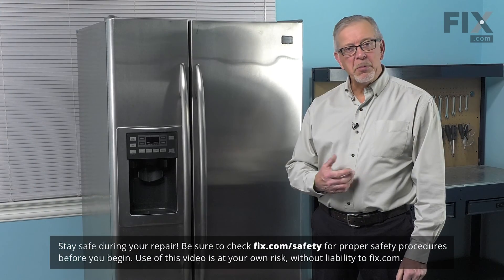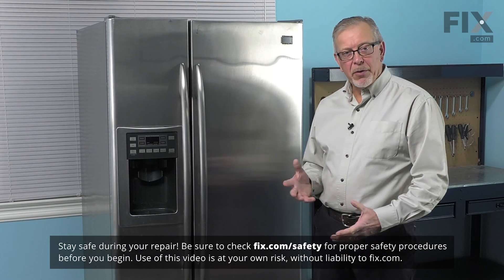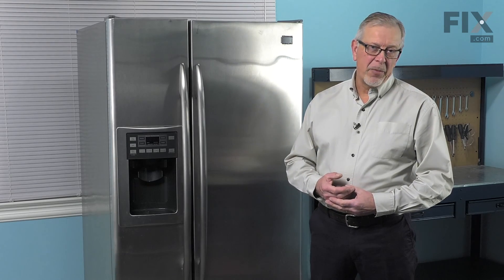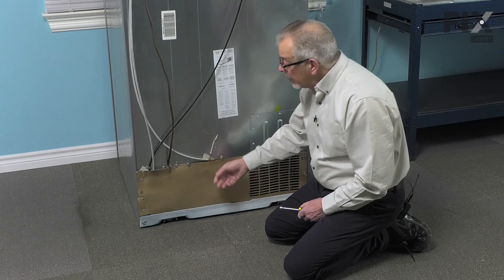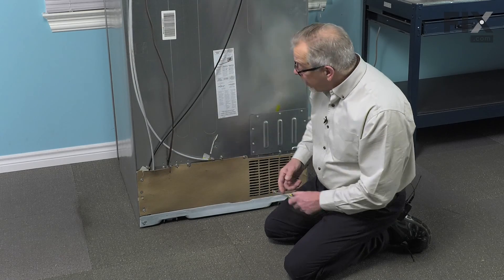To do this repair, we will need access to the back of the refrigerator — we're going to pull it forward — and we'll also need to turn off the inlet water supply. Now that we've disconnected the inlet water supply, we'll next remove the screws that secure that back panel.